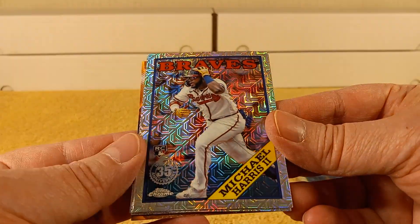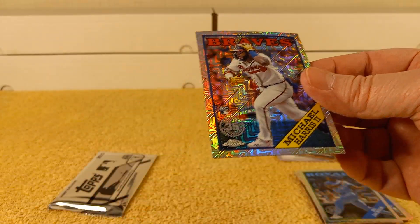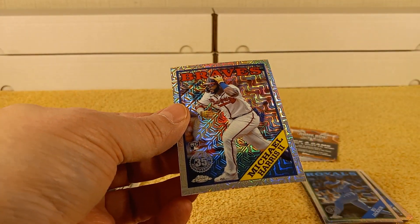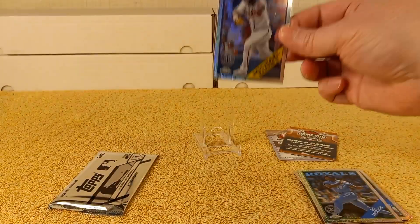One of the rookies I've been chasing this year — Michael Harris! Got to put him in a sleeve and on a stand, because you've got to get on the hype train.